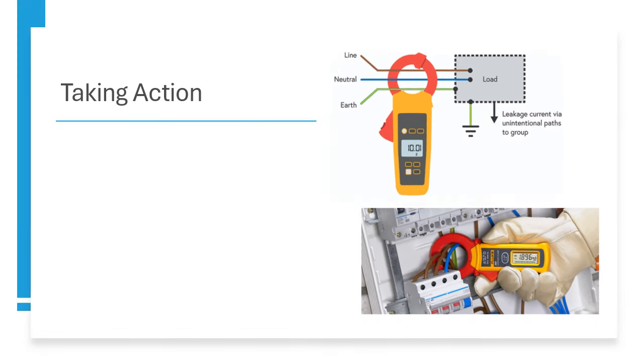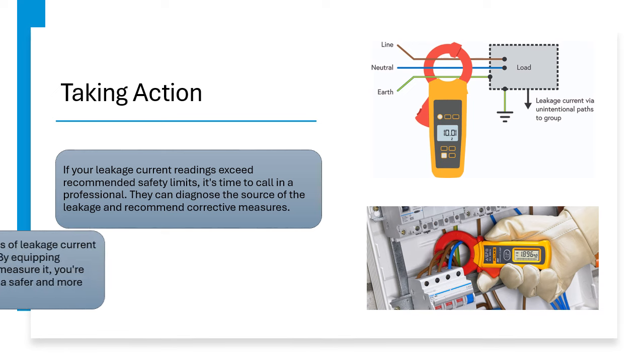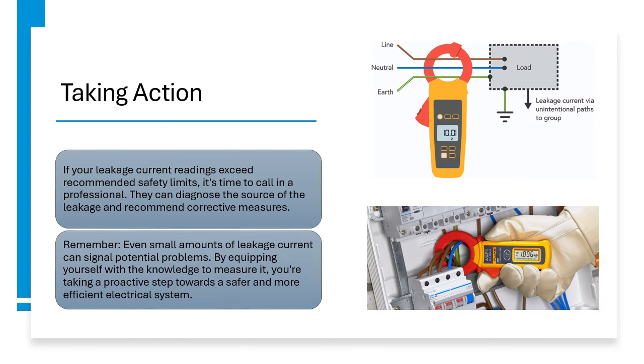Taking Action: If your leakage current readings exceed recommended safety limits, it's time to call in a professional. They can diagnose the source of the leakage and recommend corrective measures. Remember, even small amounts of leakage current can signal potential problems. By equipping yourself with the knowledge to measure it, you are taking a proactive step towards a safer and more efficient electrical system.